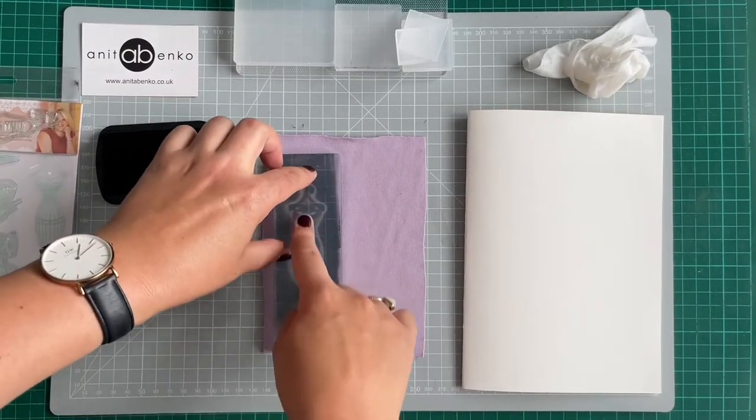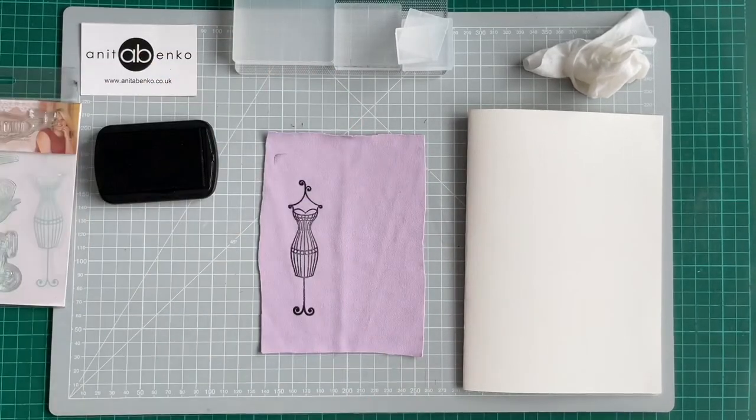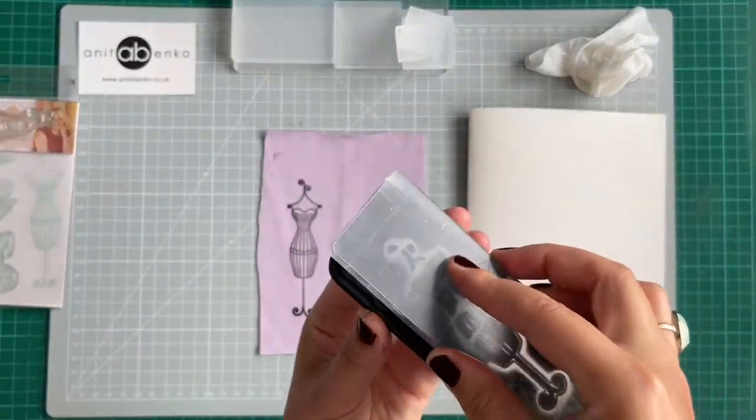Pressing the stamp down quite hard so the whole print goes on the fabric. And here's my first print finished! Now I'll repeat the same process on card paper.